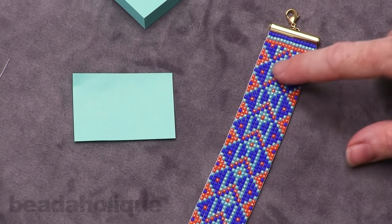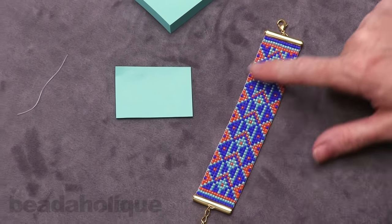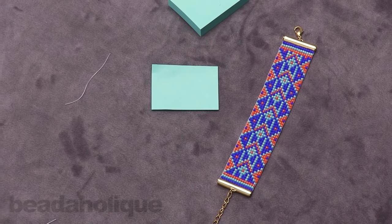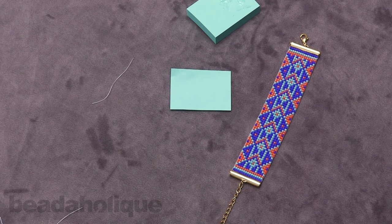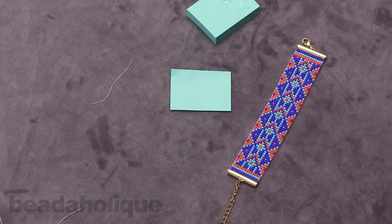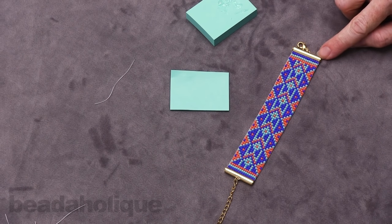If you're interested in this particular pattern, this is an exclusive Beadaholique kit where you get everything you need to make this whole bracelet. But you can use this technique with any other loom piece as well. I hope you enjoyed this lesson on how to finish off your loom work and add these really pretty Beadaholique slider ends.